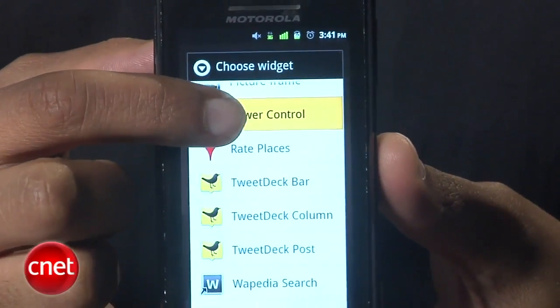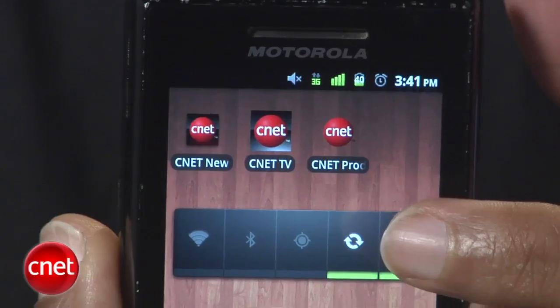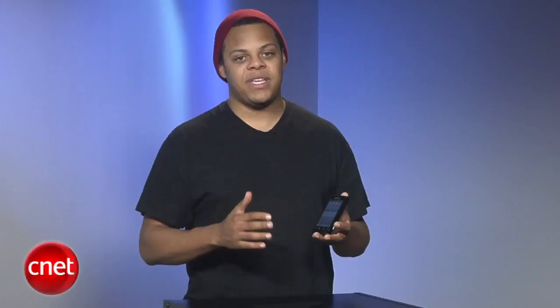If you're not using Wi-Fi, Bluetooth, or GPS functions, you can quickly disable them with the power control widget to extend your battery life. In a pinch, you can even disable background syncing of email, calendars, etc., for the extra stretch.